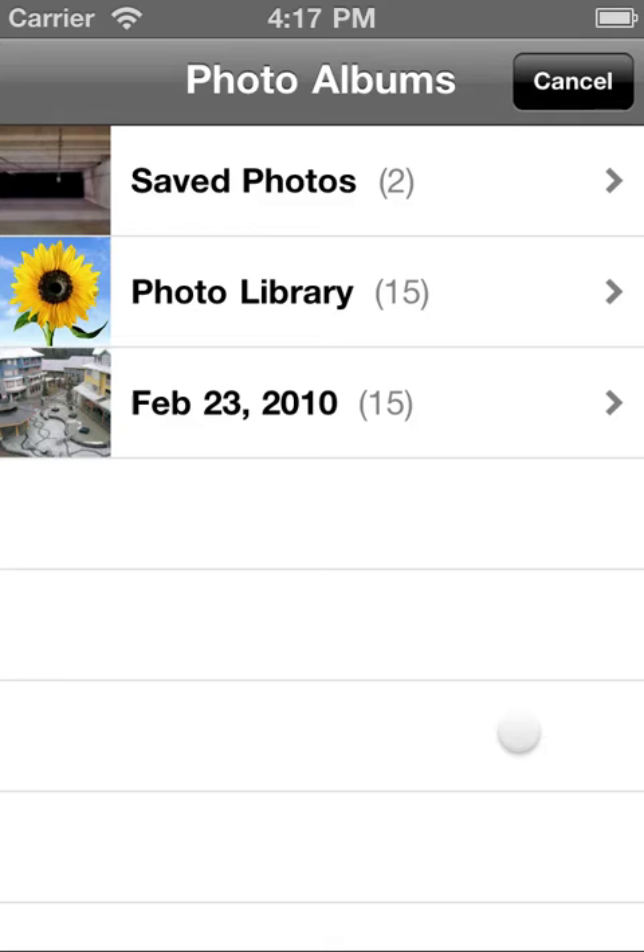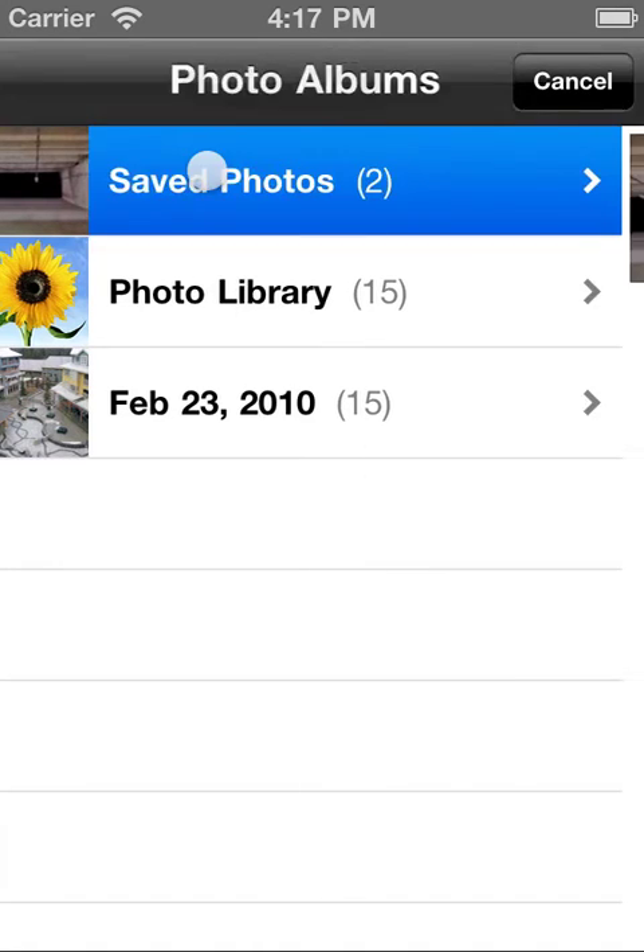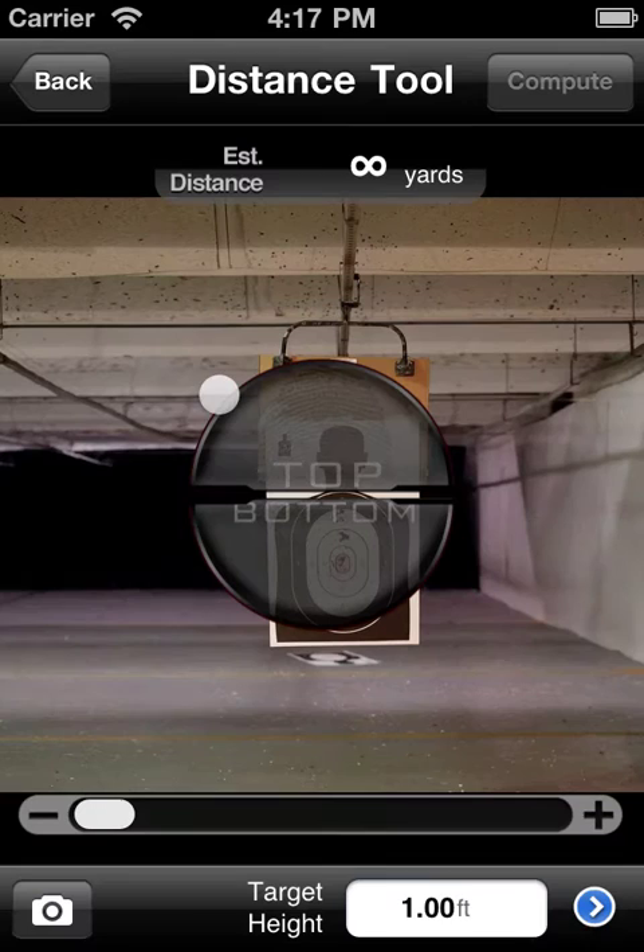I'm on a simulator here, so I don't have the luxury of a camera like you would on an iPhone, iPod Touch, or maybe an iPad. But I do have some saved photos here that I can load in and we can go that route. I have a couple here.